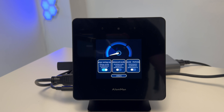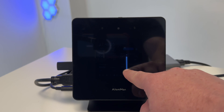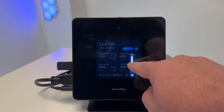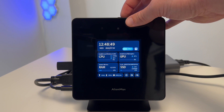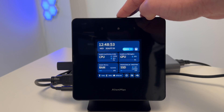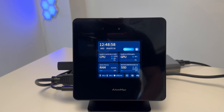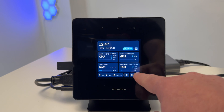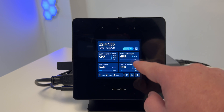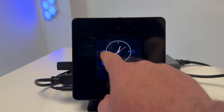You can also change the screen brightness and volume output directly from the front display. There's a physical shutter on top to hide the webcam for Windows Hello and privacy. There are also sensors here for Windows Hello, and you can check your device interfaces to see what ports are available.